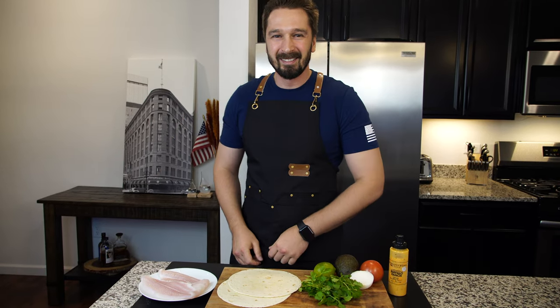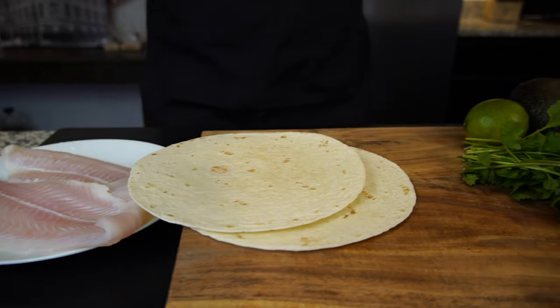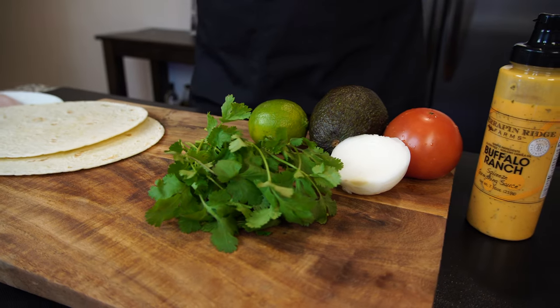Hello and welcome back to Aspen Cooking, my friends. Today we'll be cooking fish tacos — let's get right to it. For today's recipe we'll be using whitefish, tortillas, ingredients for guacamole, and what you don't see here: flour, salt, and pepper.